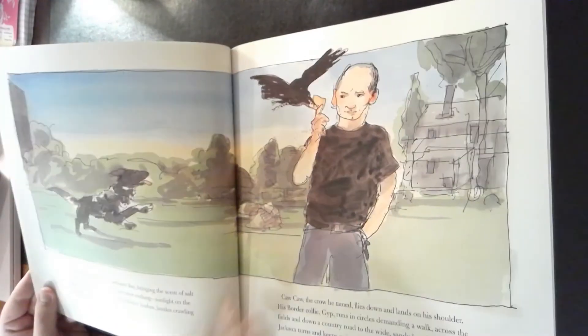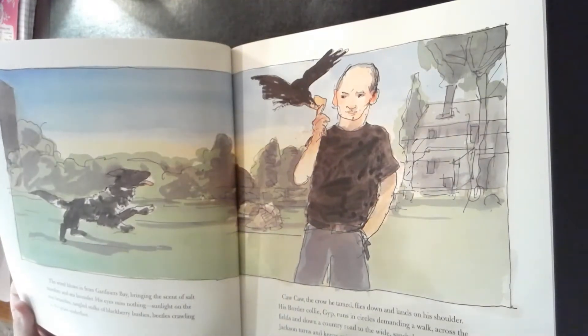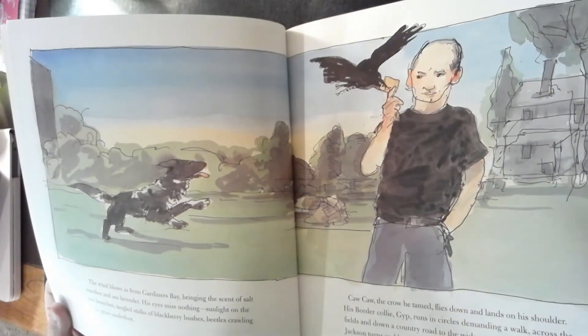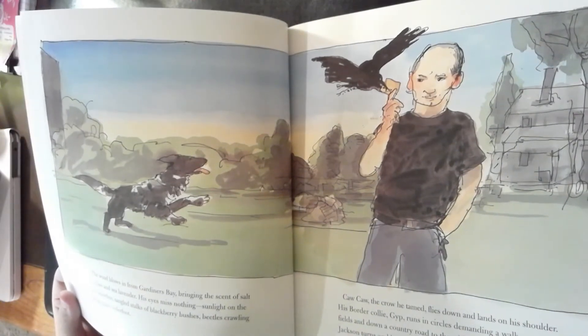The wind blows in the garden near his bay, bringing the scent of salt marshes and sea lavender. His eyes miss nothing — sunlight on the tree branches, tangled stalks of blackberry bushes, beetles crawling on the grass underfoot. Caw, caw, the crow he tamed flies down and lands on his shoulder.